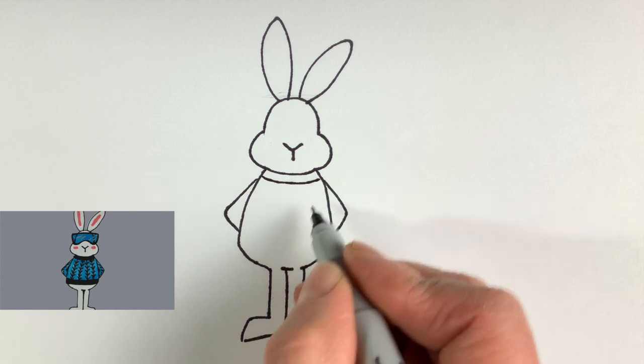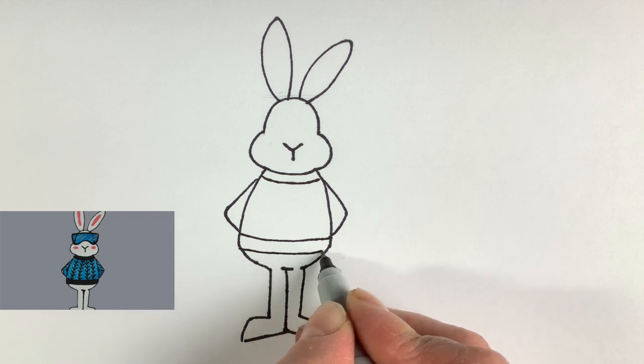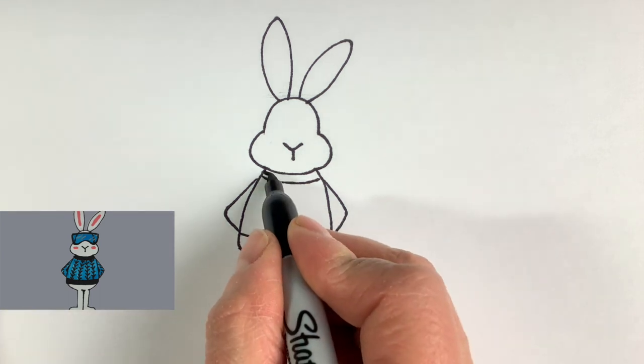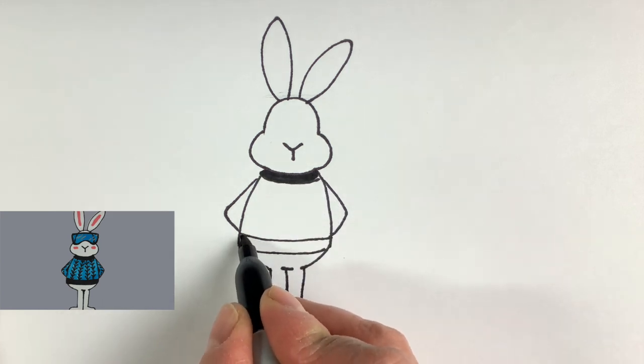I'm going to go ahead and add on a sweater, making it come below his arms. I'm going to do a wider band on both the top and the bottom and those will be colored in black, to separate it. I'm going to leave him a white bunny, so that will help with the contrast for the face, having that right under the face.